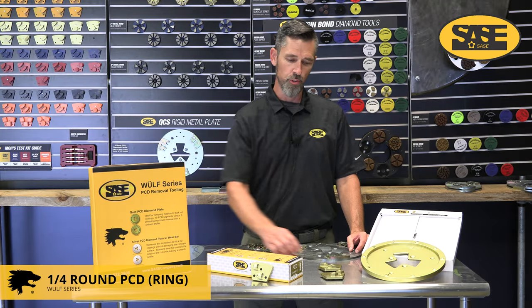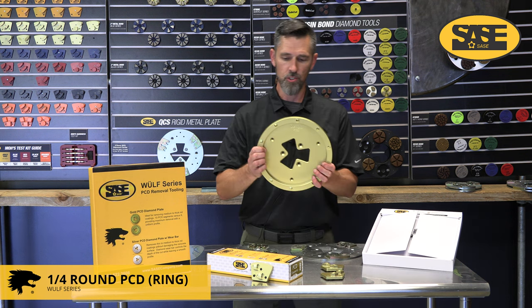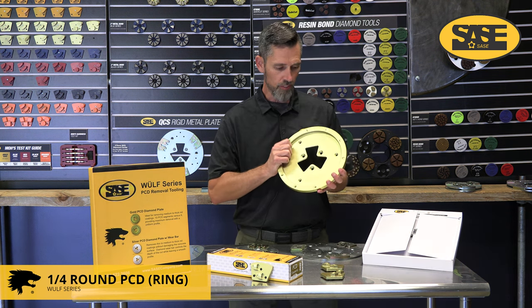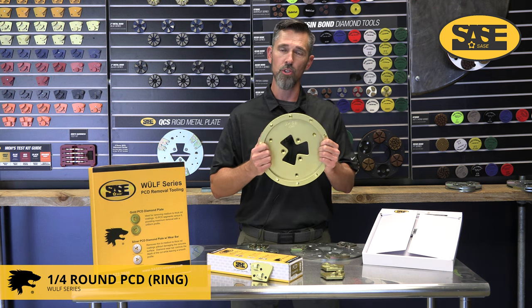We also offer the quarter round PCD in a ring or plate style. The unique thing about this is that it was designed originally for the PDG-8000, the larger heavy machines.